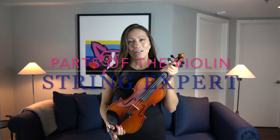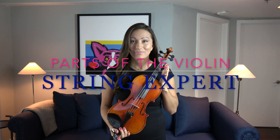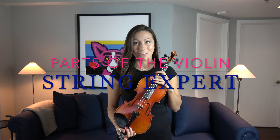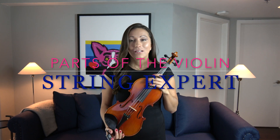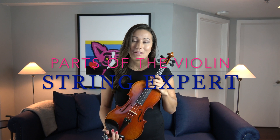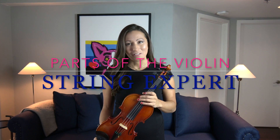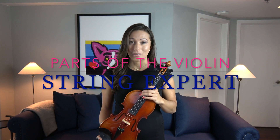The violin was originally modeled after a woman's body and it has been one of the most influential instruments of the 20th century. What I love about the violin is that it combines physics, chemistry, and mathematics and a little bit of artistry into one amazing superpower instrument.